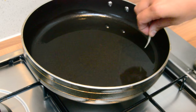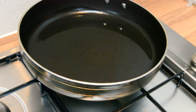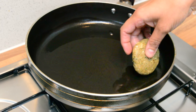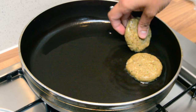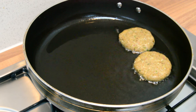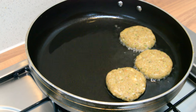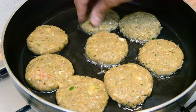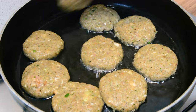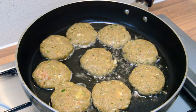Pre-heat your oil and just check that it's ready. The oil is ready, so now we're just going to add the patties in and shallow fry these. If you want to bake them you can as well — you just need to spray a little bit of oil and then pop them in the oven. I'm going to put the lid on and let them cook, and we'll check back in a couple of minutes.